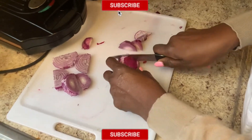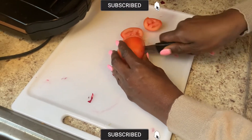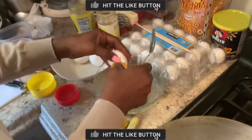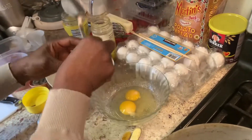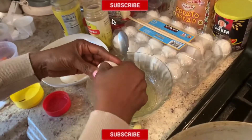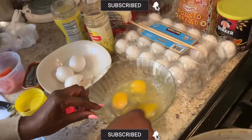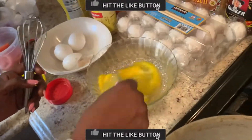Cut and slice your onion, cut and slice your tomatoes, then break three eggs. After breaking three eggs, whisk with a spoon or a whisk.